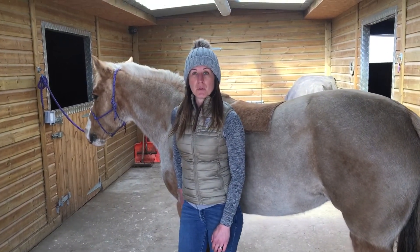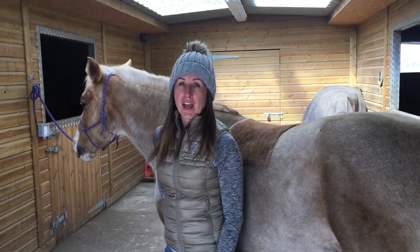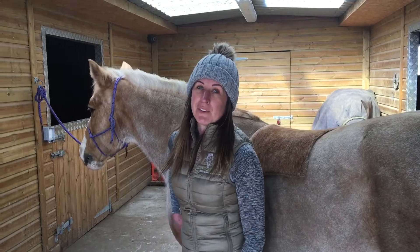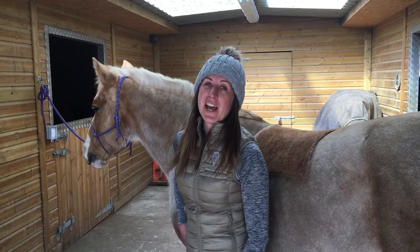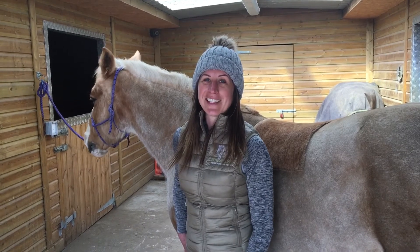If you'd like to learn more about the stretch, check out the description where you can learn the benefits of the stretch and if it's suitable for your horse. If you like the video, please like and share so your friends can enjoy it as well. Get out and give it a go. Thank you, bye.